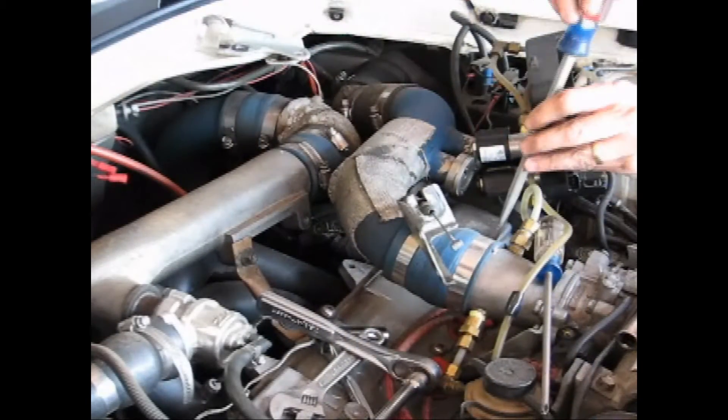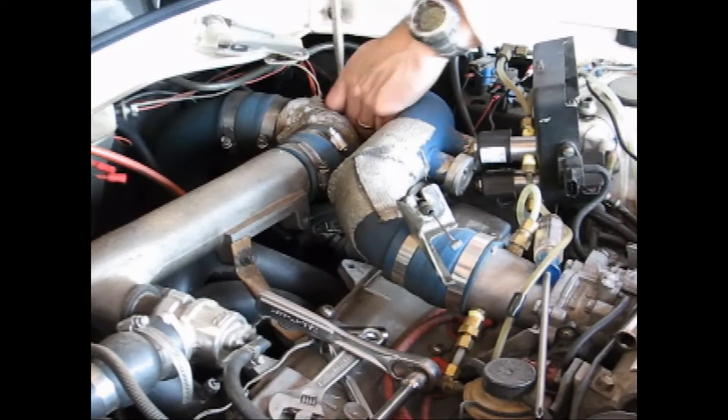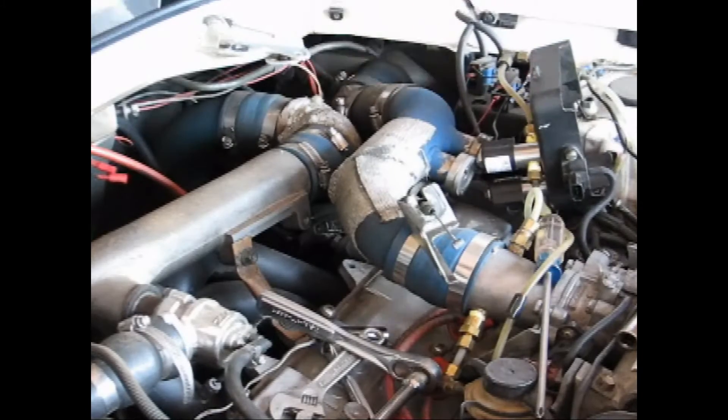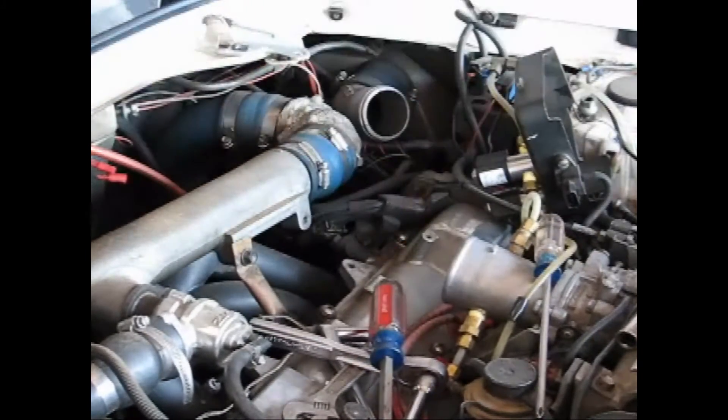Now let's take off the intercooler pipes leading up to the throttle body. This MR2 turbo has the Gretti intercooler kit installed, but removal is very similar to a stock MR2. Just loosen the hose clamps and remove the necessary piping so that we can get to that throttle body.